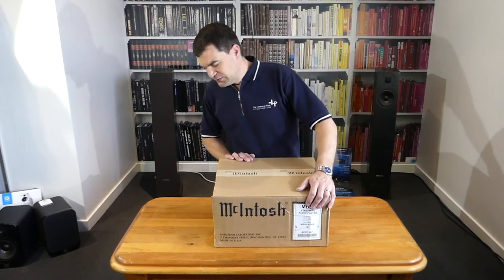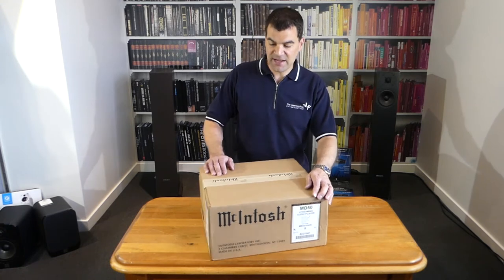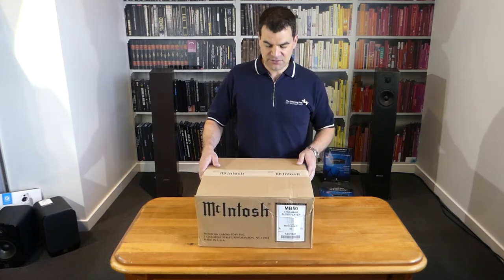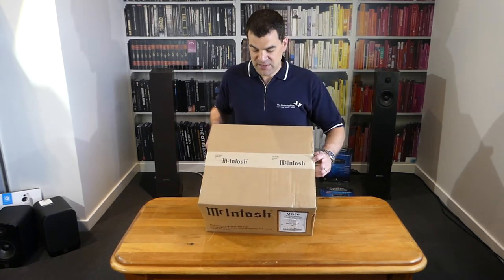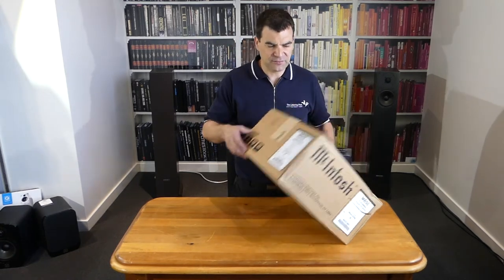Let's have a look. Firstly, Macintosh's boxes. This is a relatively small piece and relatively light, so it's not double boxed like most of the larger pieces from Macintosh. It's sealed at the top with Macintosh's tape, as usual, and at the bottom with staples. This is classic from Macintosh.